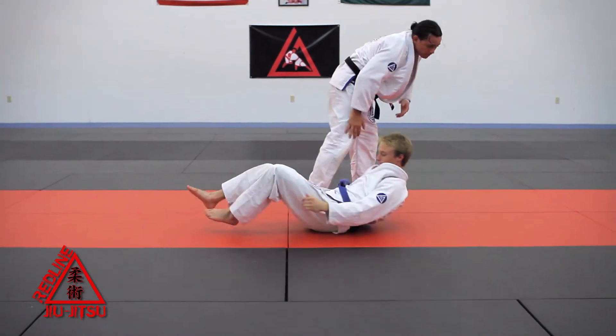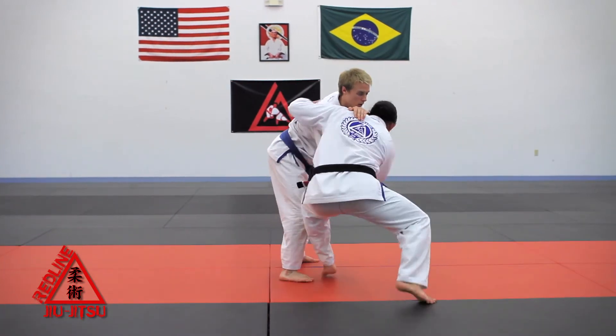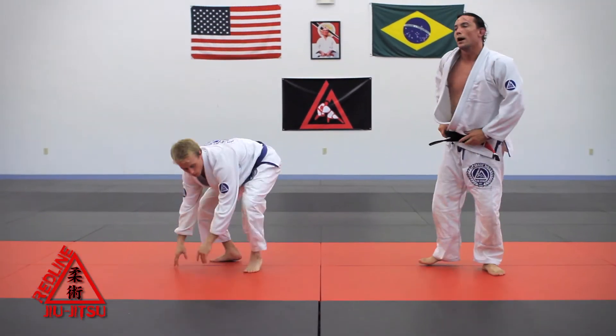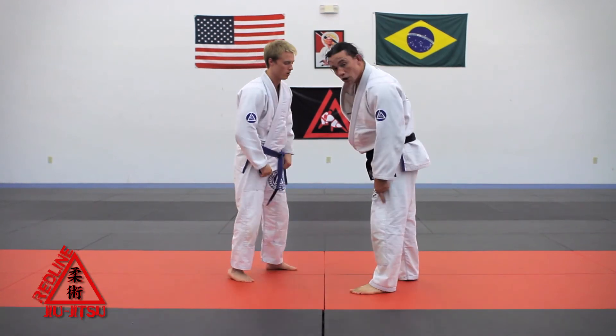Super important: know when to pop the elbow and when to get my foot in the center.